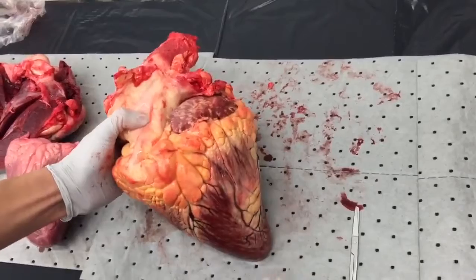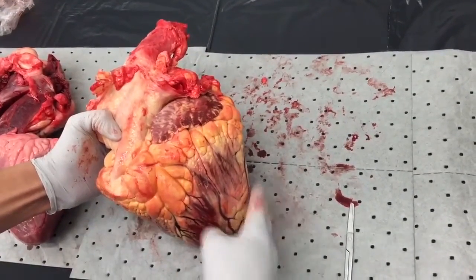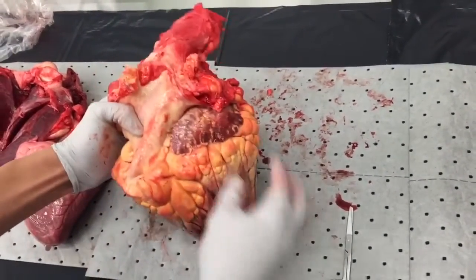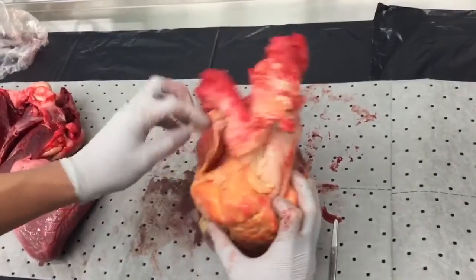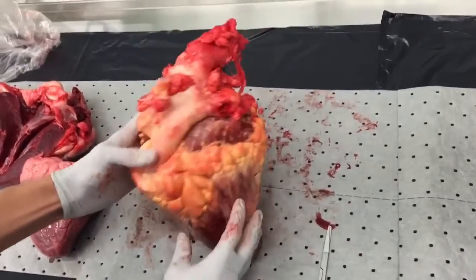Here we have the external view of the heart. Notice the curvature of how it points off to the side — this will be important for directioning later. On the top you'll see these auricles, or pouches. These are like two little pouches connected to the atria on the top of the heart, and they store some extra blood.